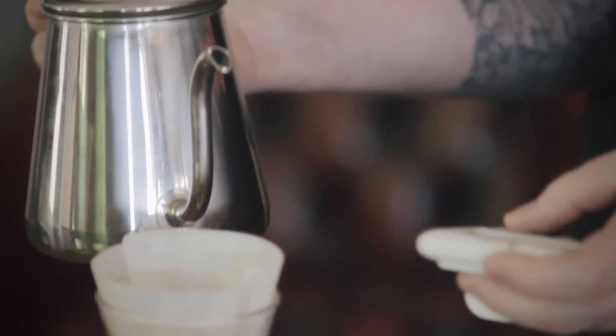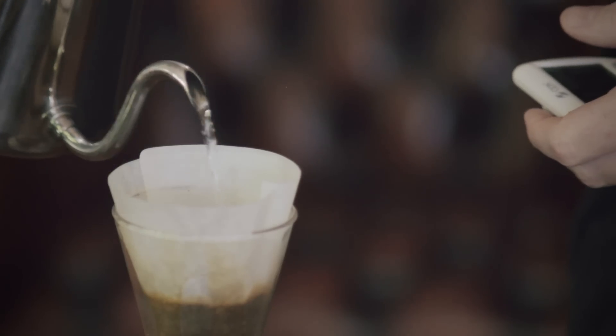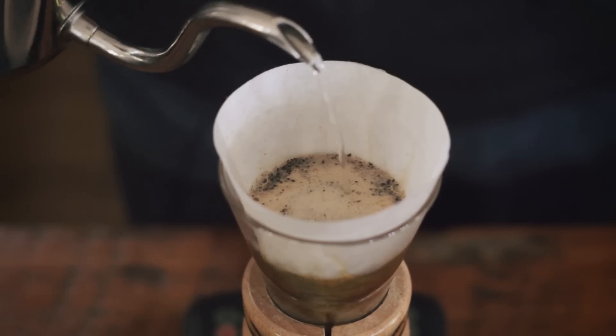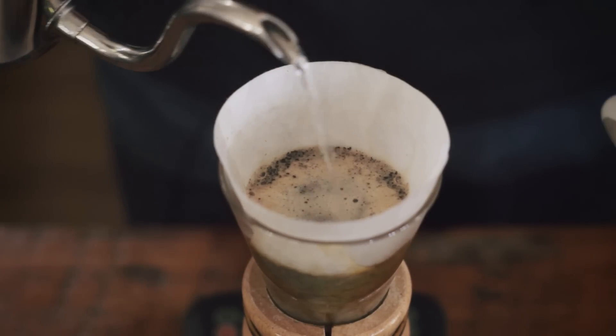So once it's bloomed — this is fresh coffee, we let it bloom for 45 seconds — what we're going to do now is pour the rest of our brew water in. We're going to go up to 350 grams, but we're going to do it in a pulsed manner. You want to start a little slowly to let the bed get established. Pour in a nice concentric circle about the size of a quarter.